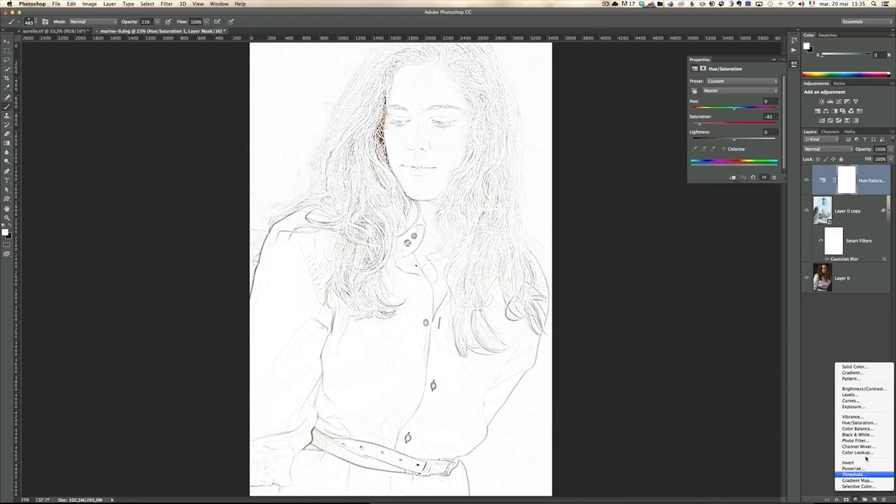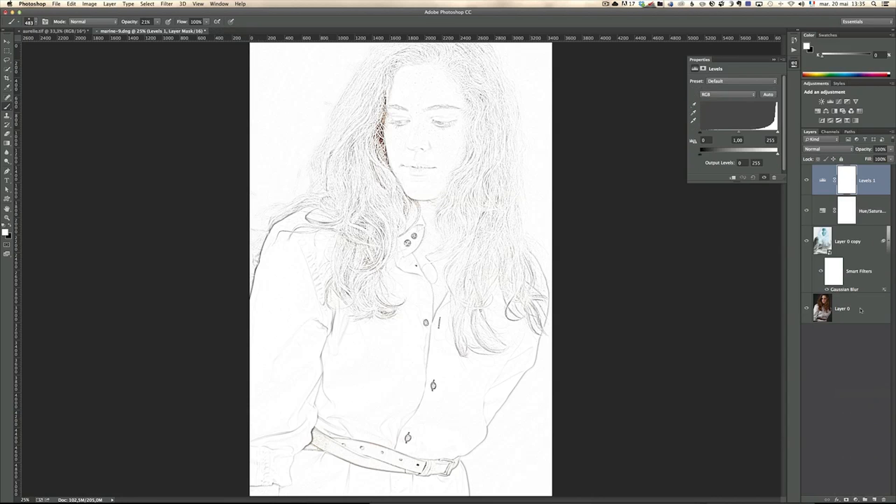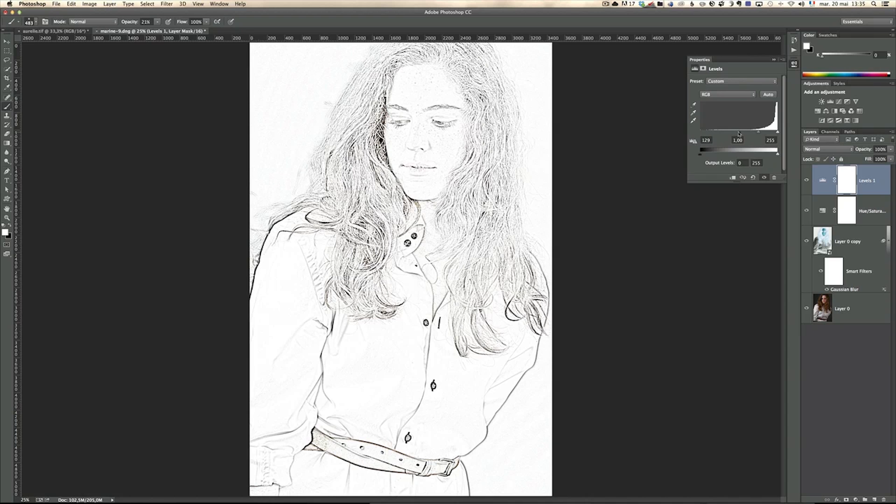Above this I'm going to create another adjustment layer — Levels — and I'm just going to bring up the blacks. What the Levels adjustment is doing is taking anything that's a bit gray and making it darker. So now you're getting that painting look, which is pretty cool. That's the basic step.